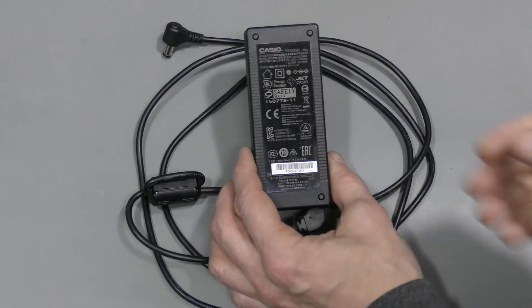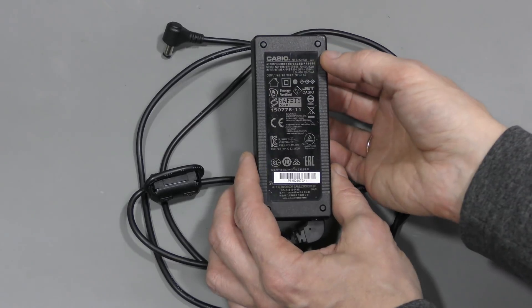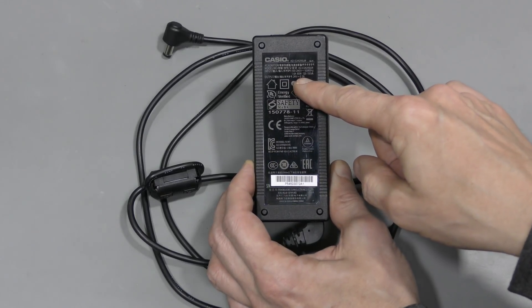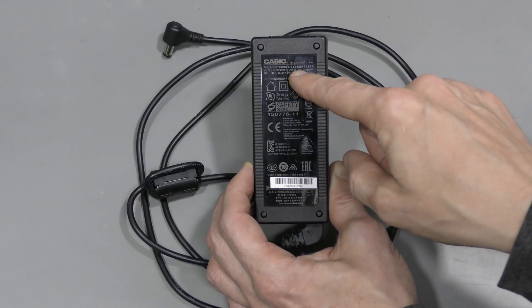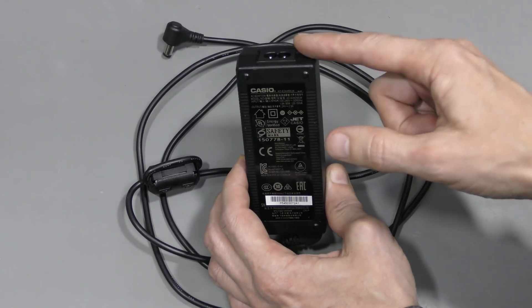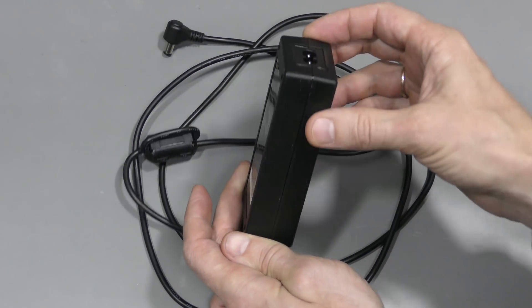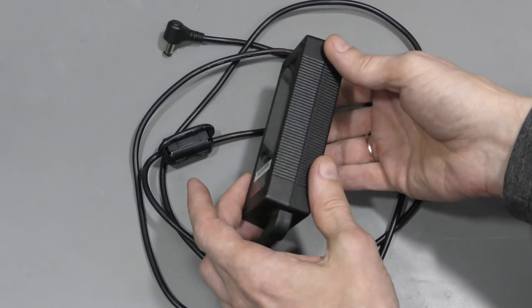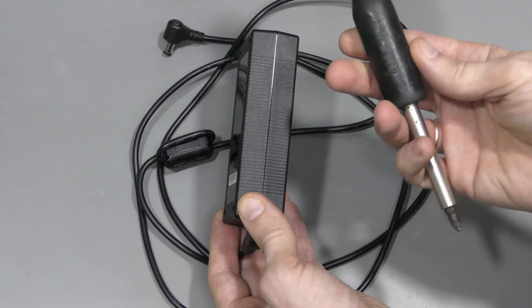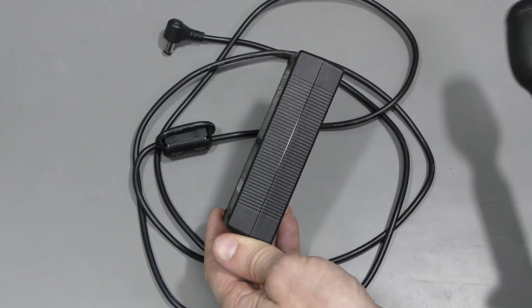This is Casio Model AD-E24250LW, made in China. 24V 2.5A, with universal input — it can work from 100V to 240V, 50 or 60Hz. So for different countries it can go with a different power cord. As usual, this thing is welded shut, so we need to somehow crack this weld. My approach is to hit it with something massive and soft like a screwdriver handle. I will do this off camera, and with some patience it usually works fine.